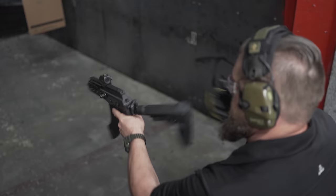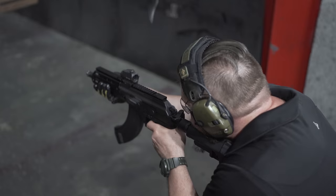If you order the rifle version, you will get a Magpul CTR stock and a riser. If you get the brace pistol version, you will get the SB Tactical SBA3 brace.